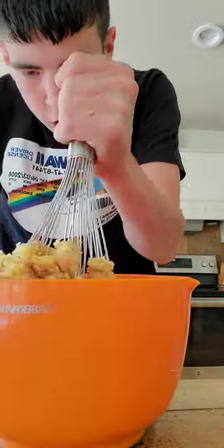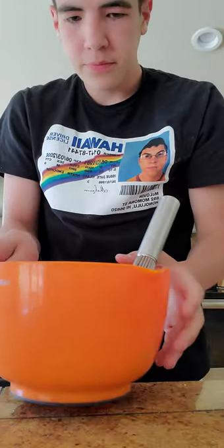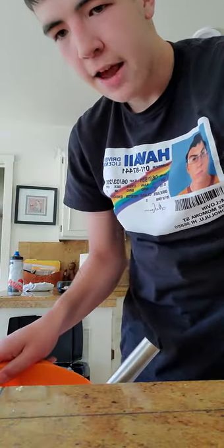If you've never heard of donut pie, you've been living under a rock. Oh no, I'm getting it everywhere!